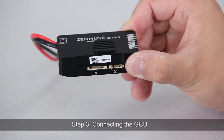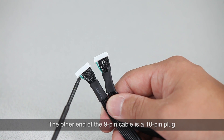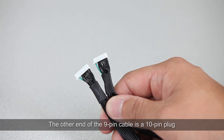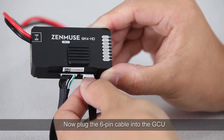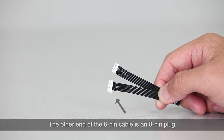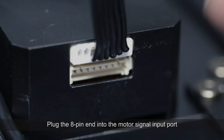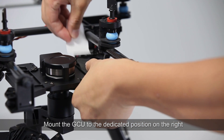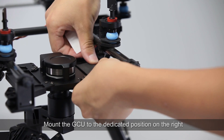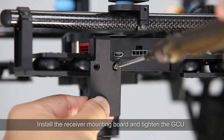Step 3: Connecting the GCU. Plug the 9-pin cable into the GCU. The other end of the 9-pin cable is a 10-pin plug — plug the 10-pin end into the gimbal video signal port. Now plug the 6-pin cable into the GCU; the other end is an 8-pin plug — plug it into the motor signal input port. Mount the GCU to the dedicated position on the right, turn the GCU on, then install the receiver mounting board and tighten the GCU.